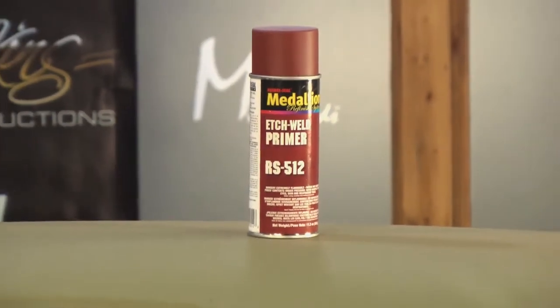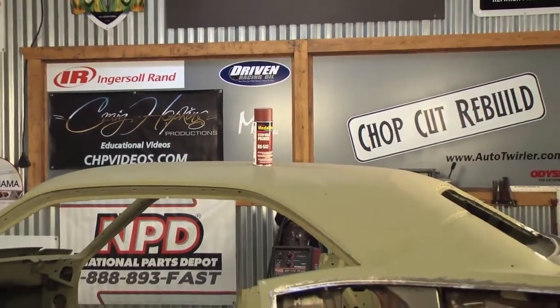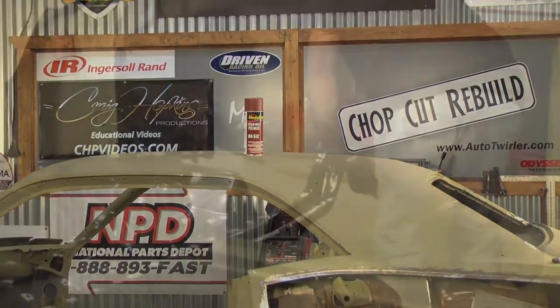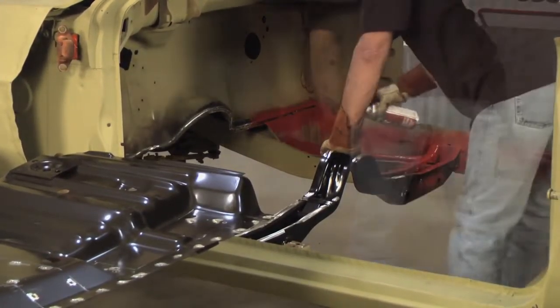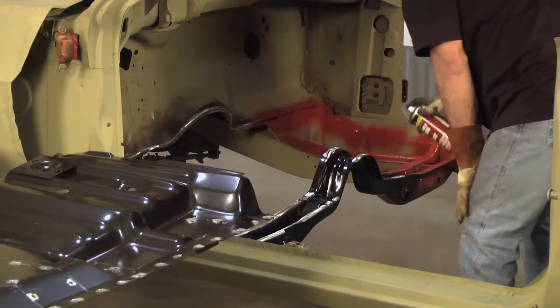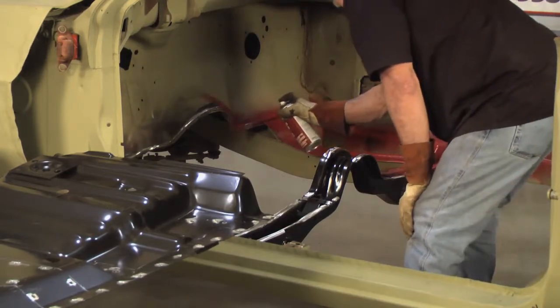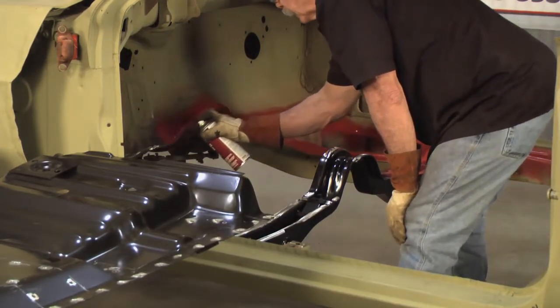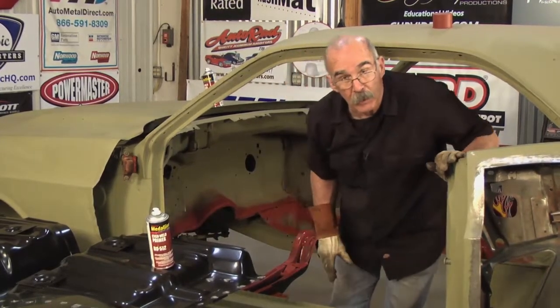At the AMD installation center we always strive for a quality build and you should too. Weld-through primer is the best primer we've ever used. I've talked to a lot of guys who say it's problematic, but just a thin coat of this — I've never had a problem. It doesn't take a lot of weld-through primer, but it does help.